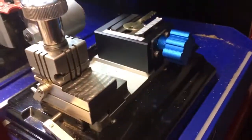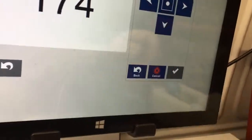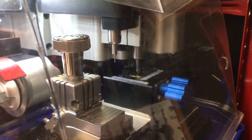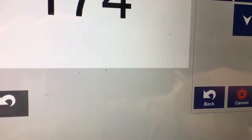So anyway, we'll shut this and click start, and what it'll do is the jaw will come down and it'll touch it and it'll start spinning, and then just click on engrave.